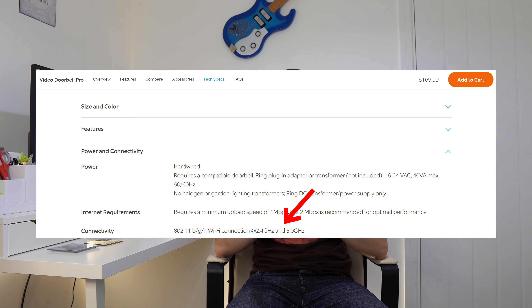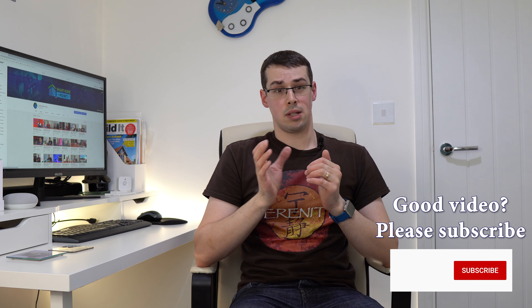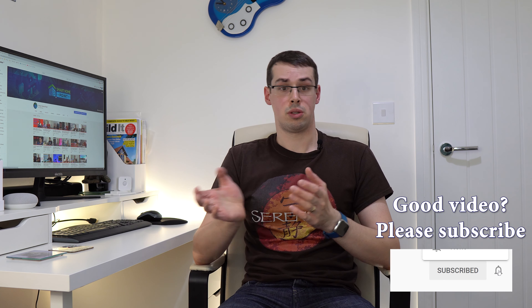In terms of differences, the Pro and Elite offer a bit more than the Wired, and the Pro 2 offers more than the rest. The two main differences with the Pro are: firstly it's dual-band, offering both 2.4GHz and 5GHz WiFi support, and secondly it can be hooked up to your existing mechanical chime. The Wired is stuck at 2.4GHz and only officially supports the plug-in Ring Chime. The Pro, Pro 2, and Elite also offer the new Quick Reply and Active Greeting features, designed to tell visitors and delivery couriers what to do when you're out or busy.